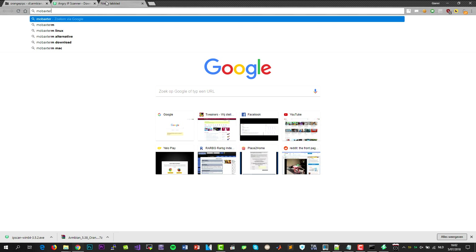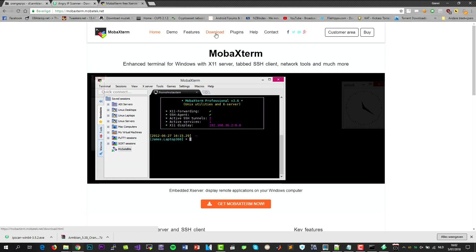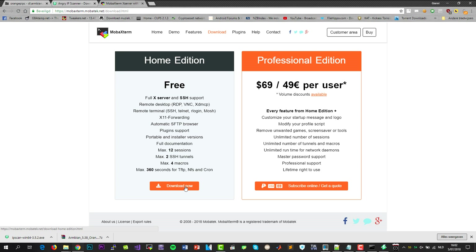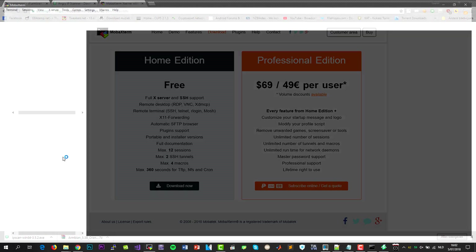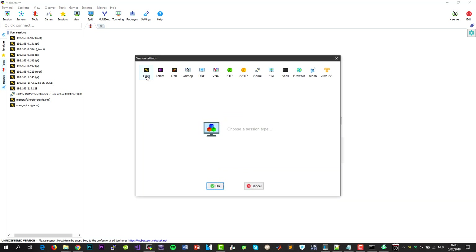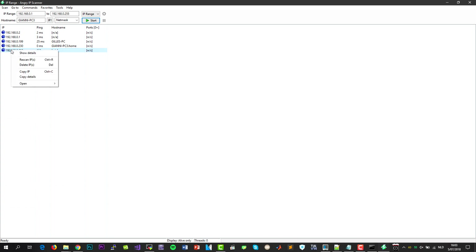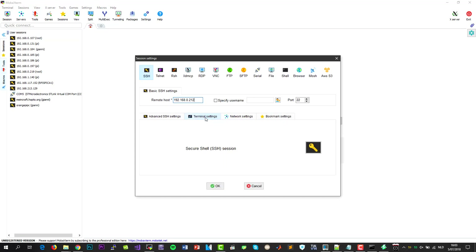Next we are going to install a tool called MobaXterm so we can access our Orange Pi by SSH. We can install the free home edition, so do that. I have already installed it so I am just going to run it. Next thing to do is to add a session for our Orange Pi, so copy its IP address. You can just copy it from the program. We also have to specify a username. The default username when you first install it is root.